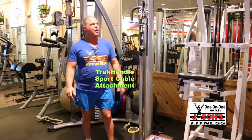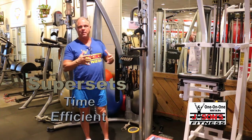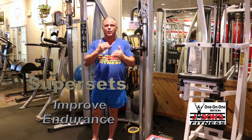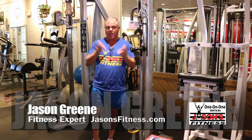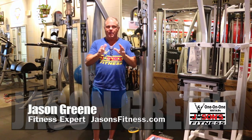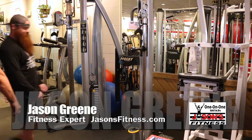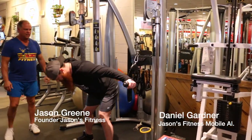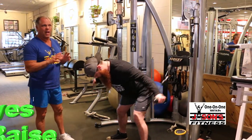We're going to show you with dumbbells a flat fly with a rear delt. We're talking about movement pattern supersets, or antagonistic muscle supersets — pick a word that makes you happy and call it your own. It's a really cool way of doing these. Daniel Gardner goes first. This is a standing mid-chest cable fly.